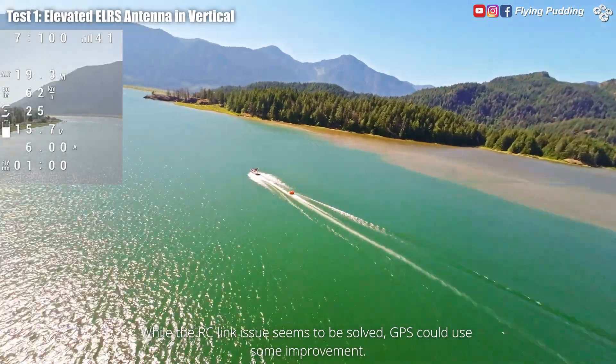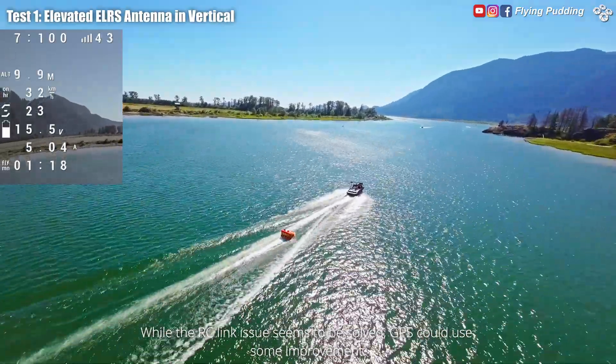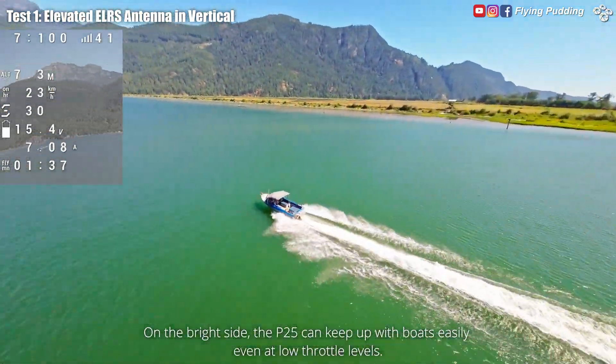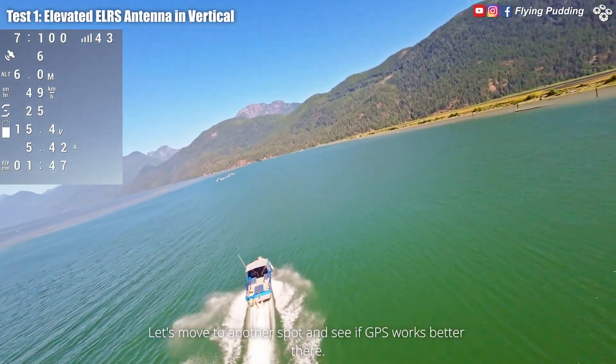While the RC link issue seems to be solved, GPS could use some improvement. On the bright side, the P25 can keep up with boats easily even at low throttle levels. Let's move to another spot and see if GPS works better.